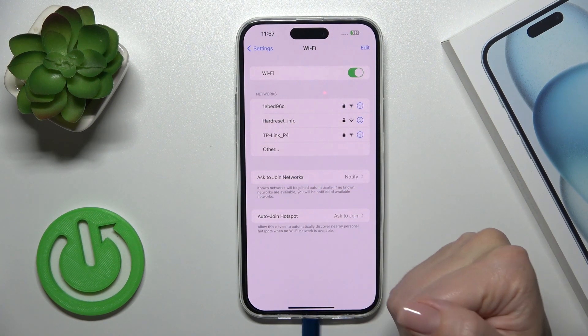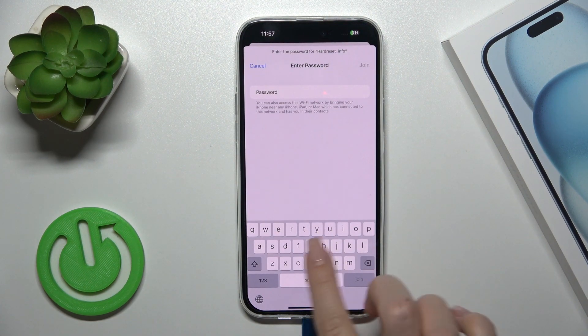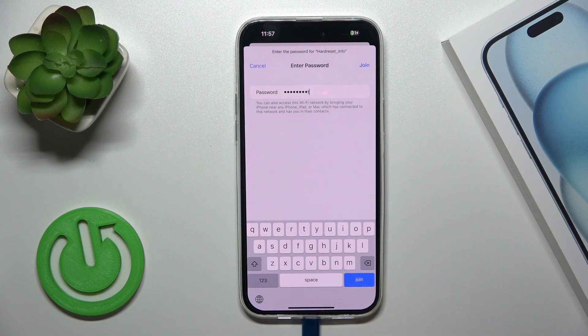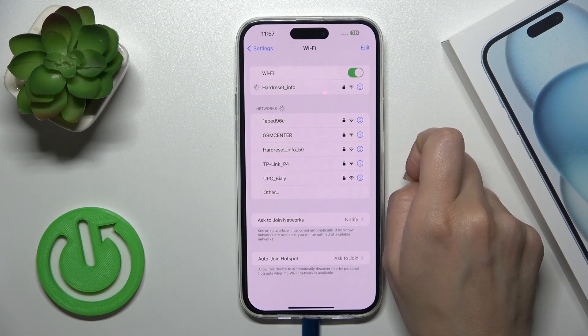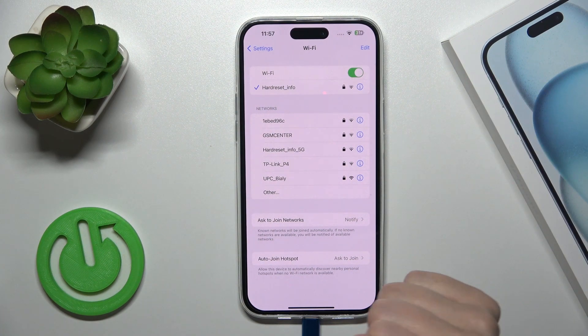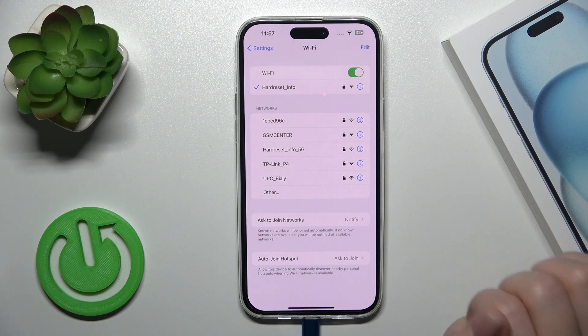After that, you'll see a list of all the available networks which you could use. Just select one from the networks and then enter the password. Click the Join button and wait a couple of seconds. Now we can see that our device is successfully connected to this network.